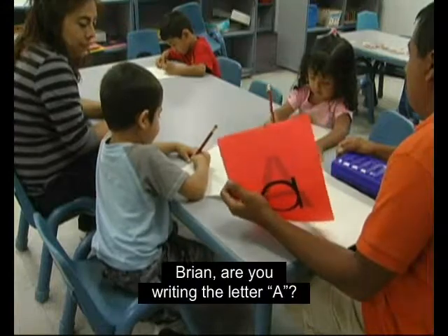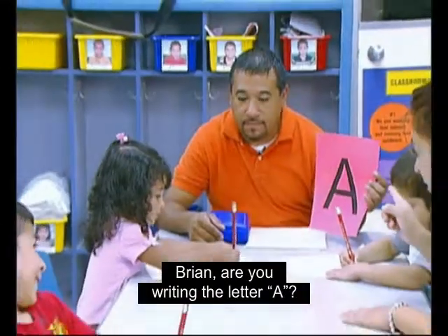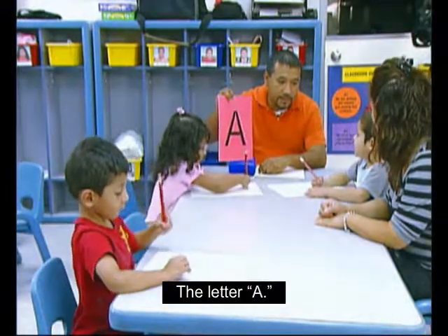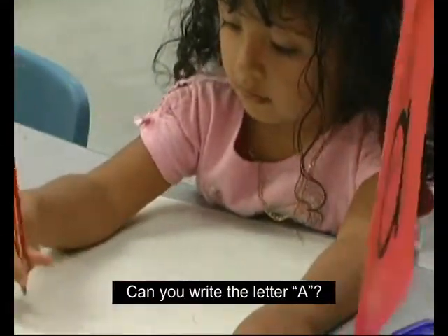Mire la letra. Brian, are you writing the letter A? Mire la letra. Allí, mire la letra. The letter A. Letra. Can you write the letter A? Escribe la letra.